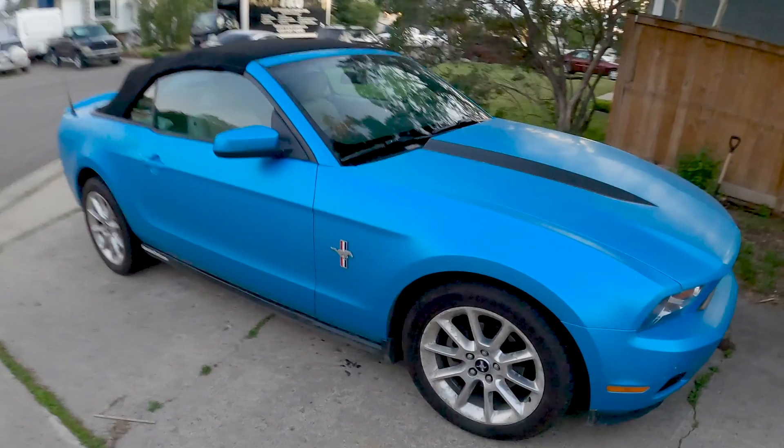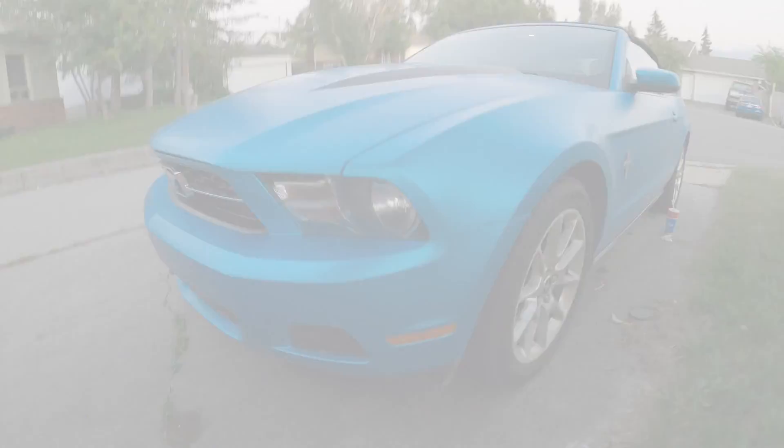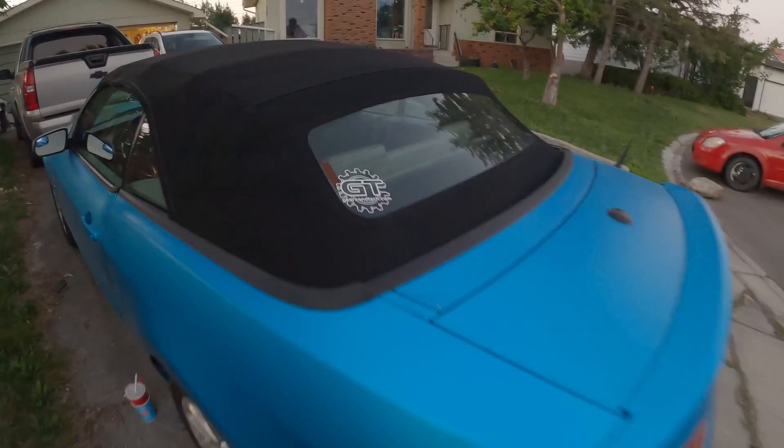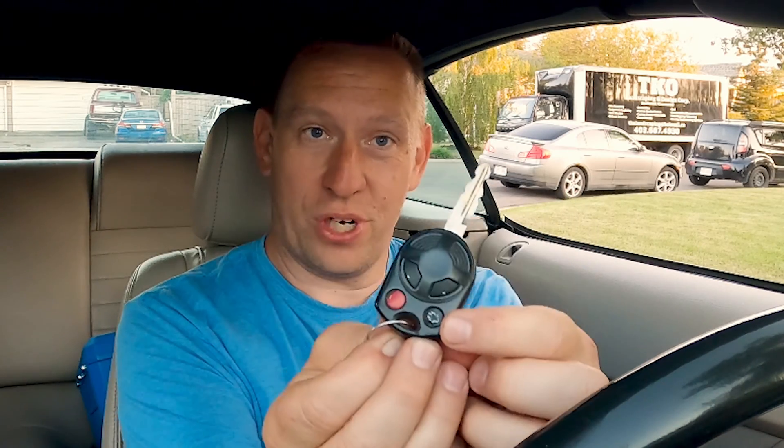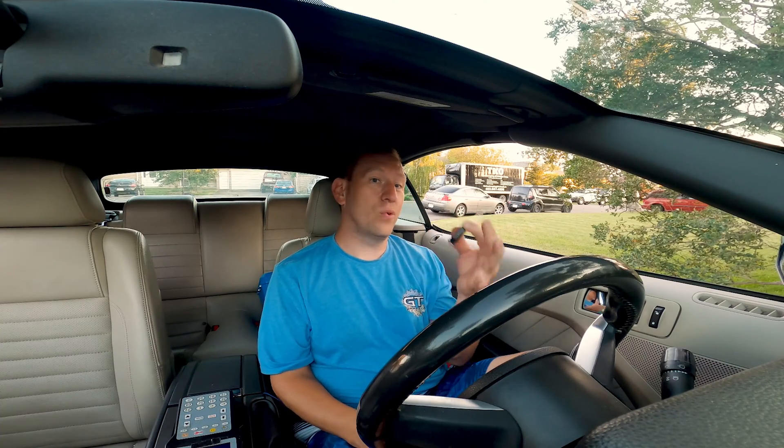Hello and welcome back to Gears in Tech. Today we're sitting in our brand new Ford Mustang. I want to talk about keys. When we bought this car it had just this one key. This key is a key fob — it has door unlock, lock, panic, and a trunk release. The trunk release does not work on this key, and I don't like having only one key for my car.